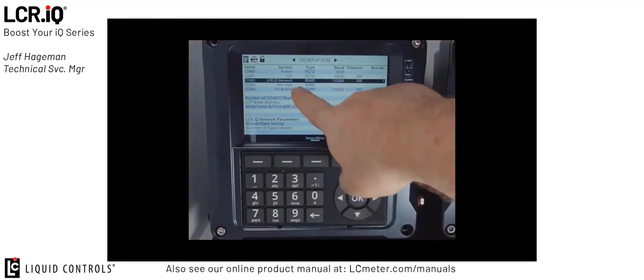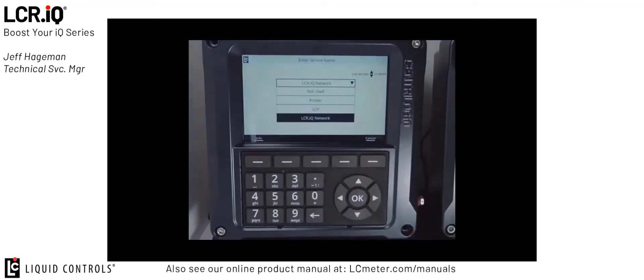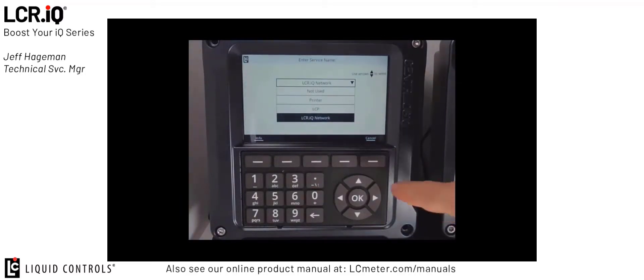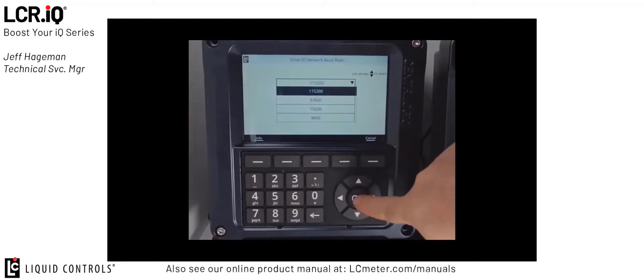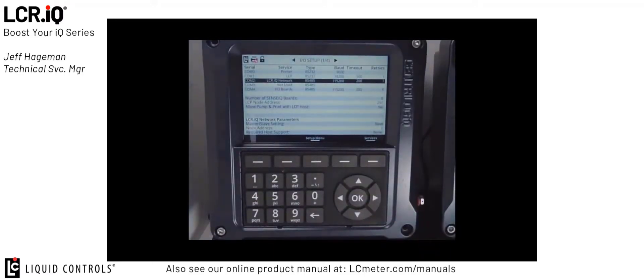You'll see on my example I already have it set up, but if you scroll to COM 2 and press OK, you'll see from the list you can choose LCRIQ network as a service once it's enabled, and then it will walk you through all the standard settings. If you follow the chart on the paper that was given with your dual meter kit, it'll tell you to use a baud rate of 115200, a 200 millisecond timeout, and one retry. Once that information is entered, the COM port for the master register, or register 1, is set up.